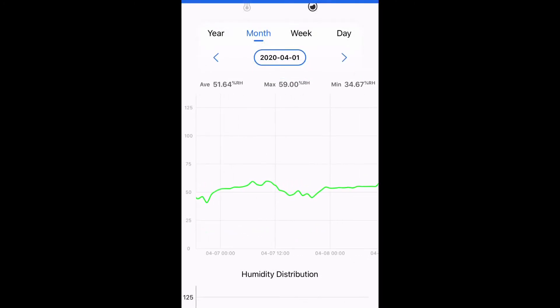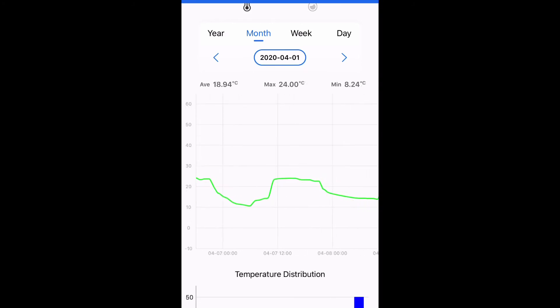One thing I wish I could change is the range on the graph. In the humidity chart, it goes from 0 to 125%. While it might be important to have a range of 0 to 100, I don't think it's necessary to go beyond 100%. Also for the temperature, it would be nice if you could choose the range or if it would automatically adjust to the data you have collected.